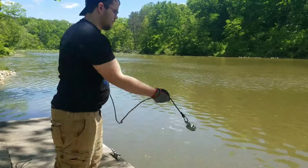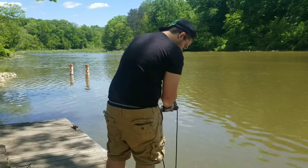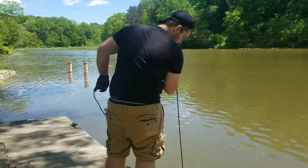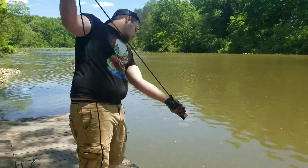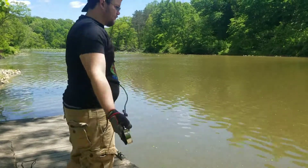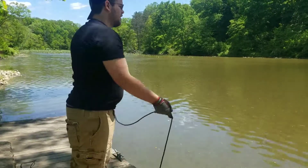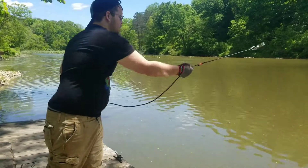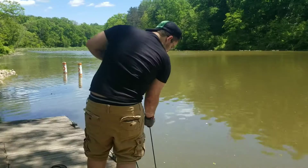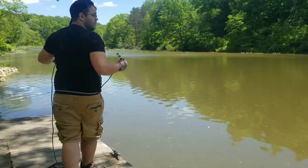Second cast, here we go. And lo and behold, we have more muck. So far so bad — you thought I was going to say so good, didn't you? And nothing. Just more muck.